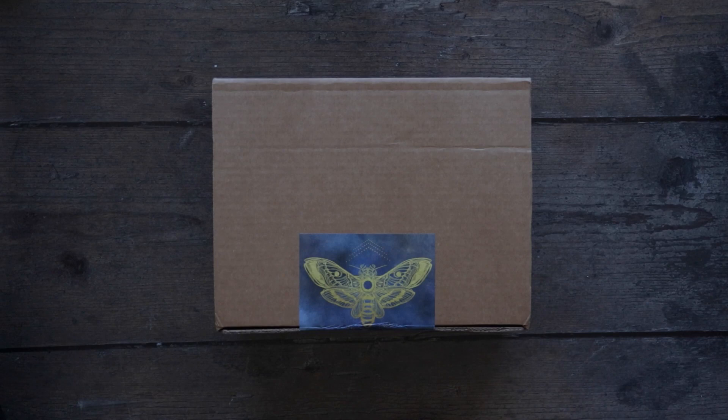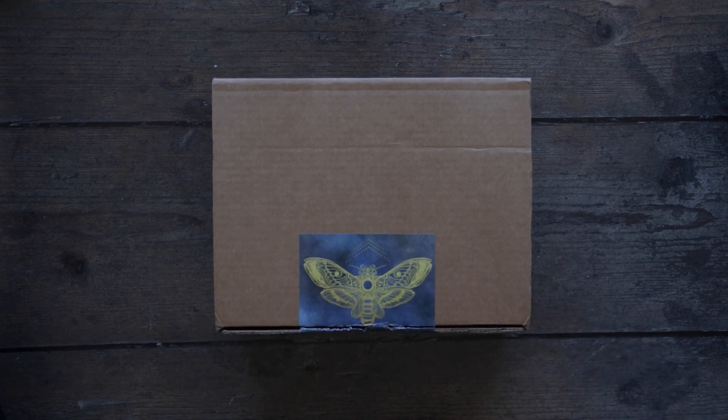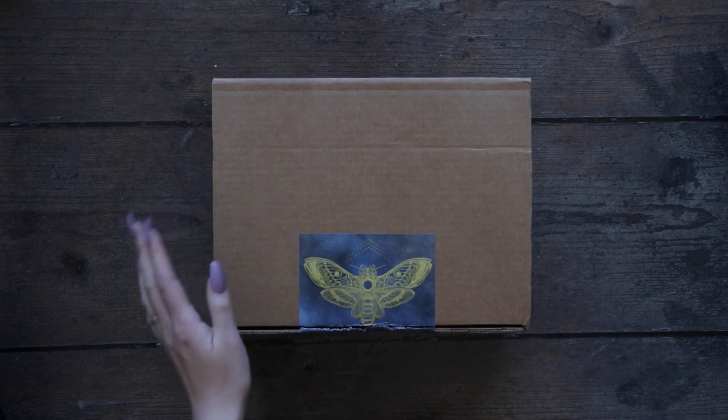Hello! Welcome back to another unboxing. It's March's unboxing from The Witch's Box, so let's just dive right in as per usual, because I don't really have much of an intro for you.